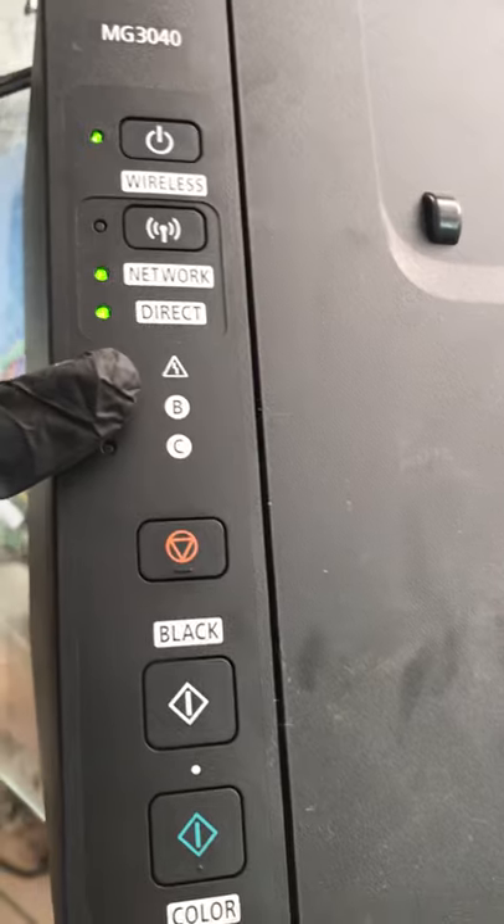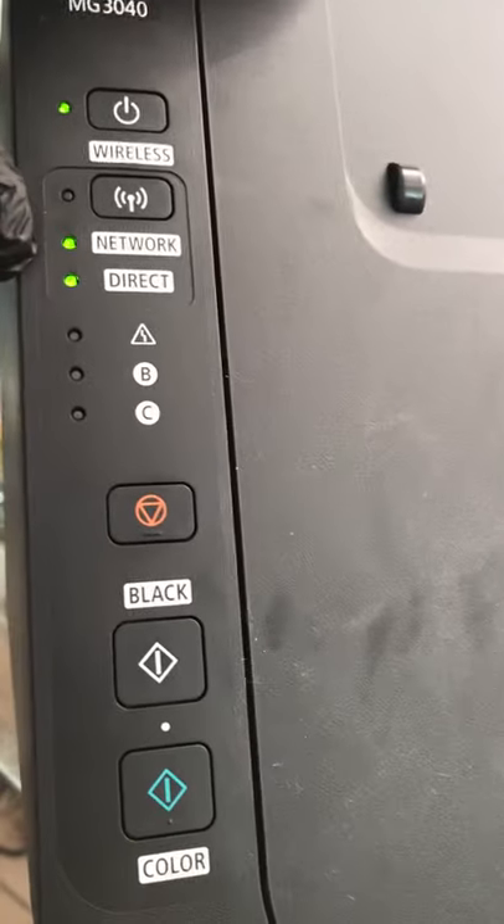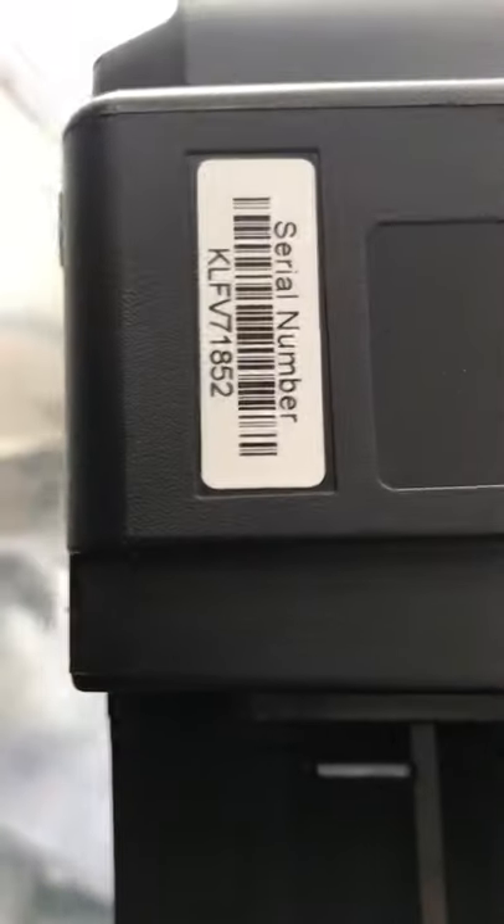The settings are saved. Now you can find the Wi-Fi direct connection name on your mobile phone or laptop. It will be password protected, so you need to know the password. You can also print the settings, or you can find the serial number right here on the printer — this is the serial number, and this is the Wi-Fi direct password. Any Canon printer's Wi-Fi direct default password is the serial number of the printer.